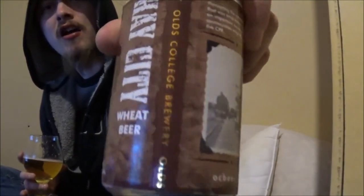That's Hay City Wheat Beer by Olds College. Let me know what you think of this one. I'm going to give this a 7 out of 10. Thanks for watching, everybody. Cheers.